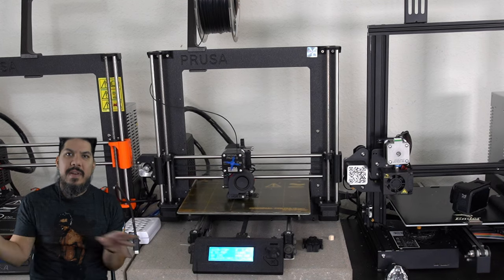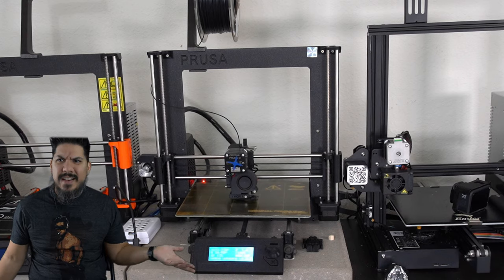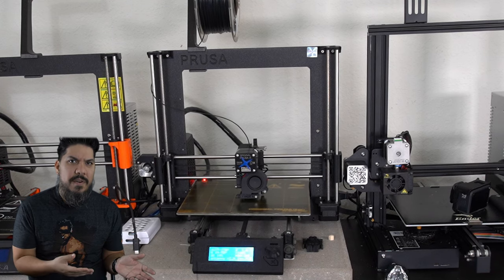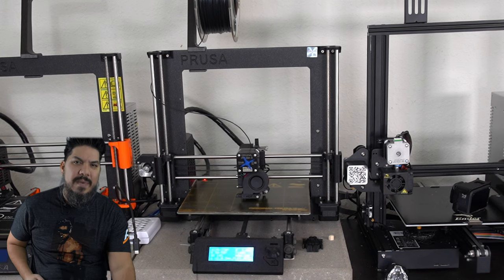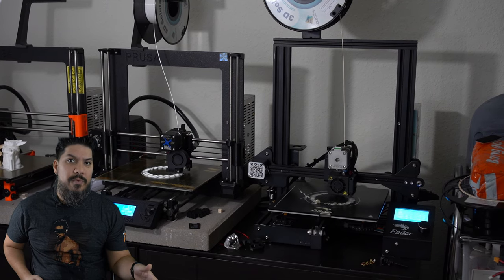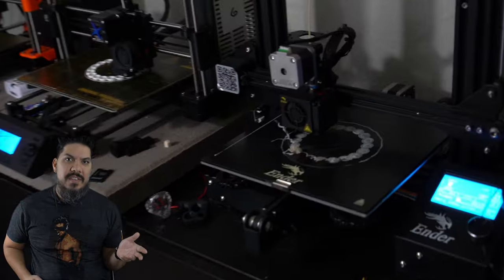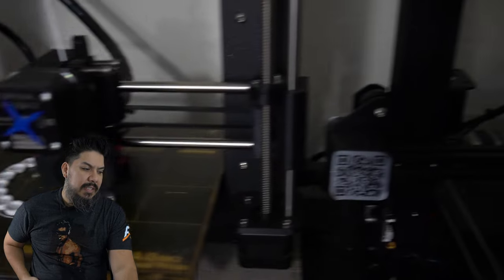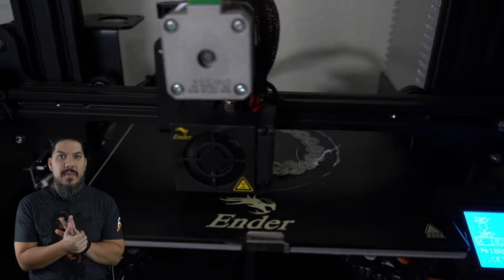Once people have Prusas they don't ever let them go - you can't find them used anywhere. If they are on eBay, a lot of times people are selling for more than a new one. The Prusa Mini goes for $350 new but people sell used ones for $500-600 because there's a lead time of several weeks and people pay a premium to get them right away. Even older MK2S printers regularly sell for $500-600, which is crazy. But a used Prusa is still going to be more reliable than an Ender 3.